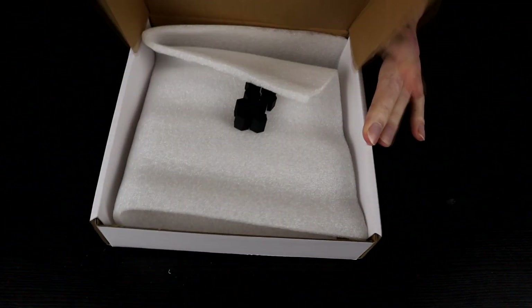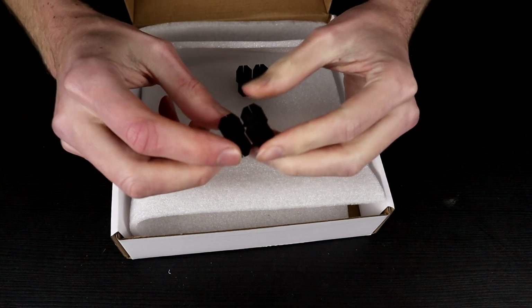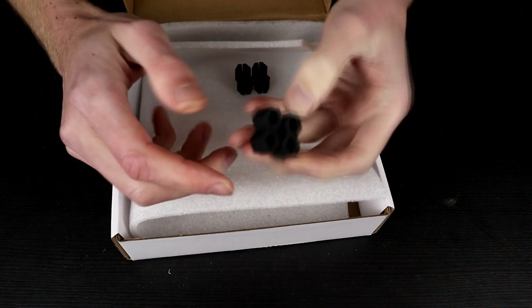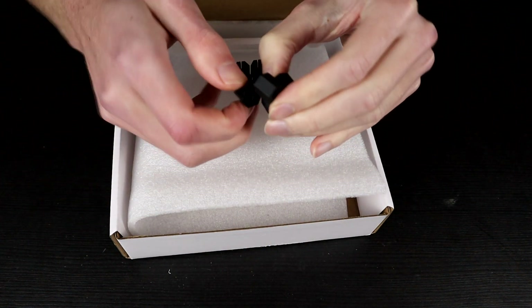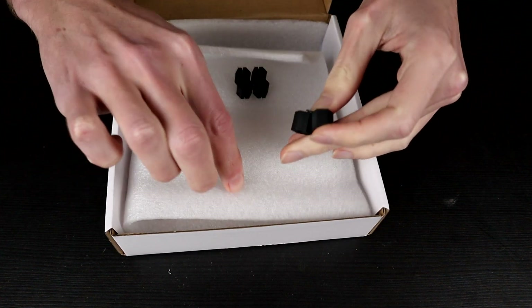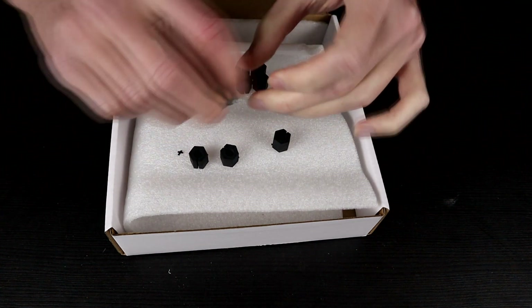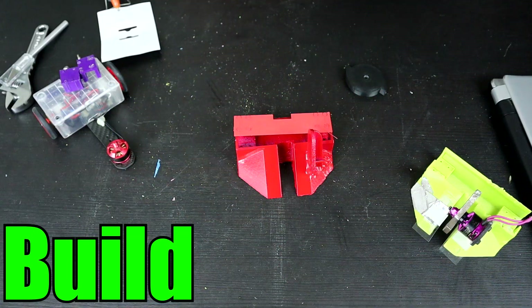Thank you to PCBWay for sponsoring this video and providing these awesome motor hubs that we're going to use to attach our wheels to our motors for this particular video. These are laser-sintered nylon hubs, so they should last a lot longer than the ABS ones that I normally use, so this is going to be really good. Hello everybody, I am Ben from Team Panic.